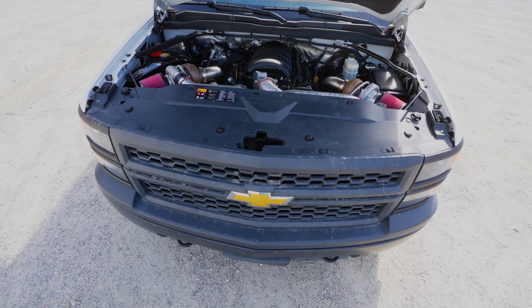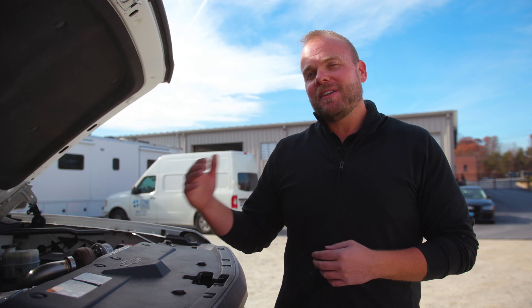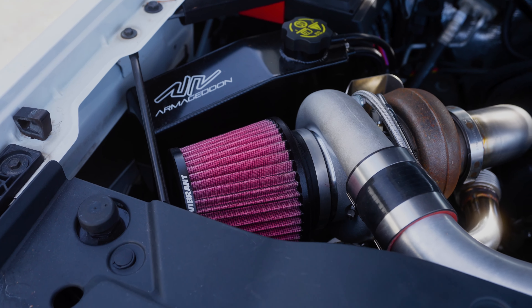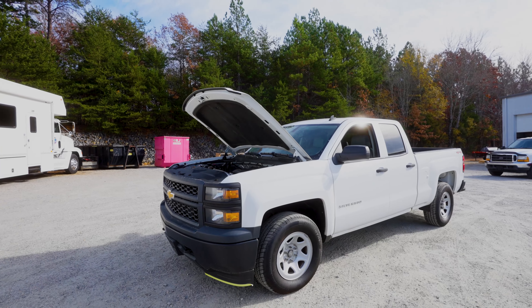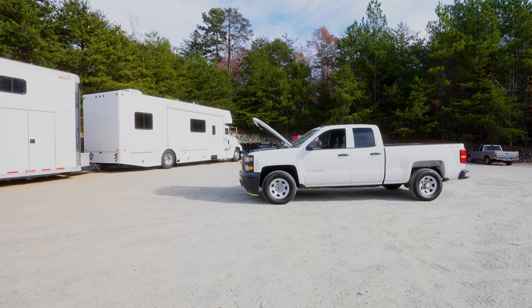Why would we be doing all this? Well, traditionally when we released the Armageddon turbo system for these trucks, they were brand new — an $80,000 truck — so spending money on your turbo system makes all the sense in the world. Now that these have become a little bit less expensive, and specifically in a work truck like this, you can't be spending $20,000 on your turbo setup. By taking the best parts of our system and putting it on a high mileage truck, we're going to see how inexpensively we can twin turbo one of these vehicles and what kind of reliability and longevity can be expected.